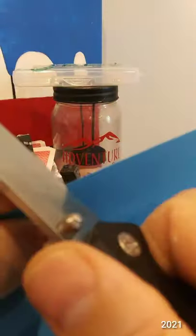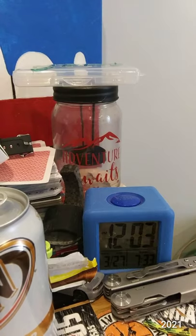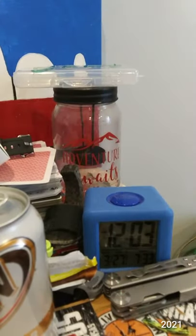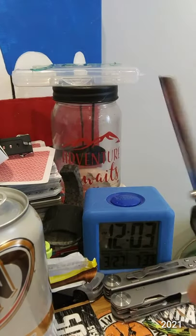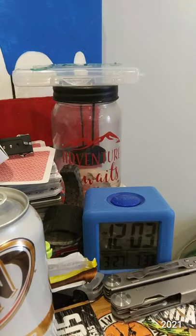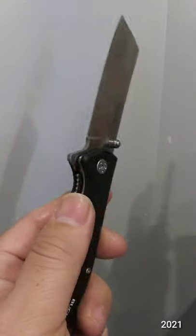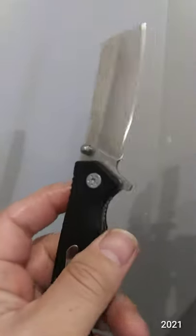It looks like it's holding up quite nice. So now we're going to switch over, as usual, to alternate materials — wood, twine, rubber, plastic packaging, more so. This knife is impressively slicey. It is going through cardstock like butter.